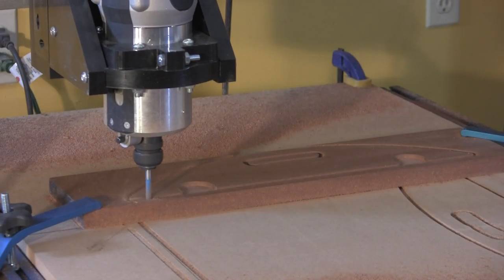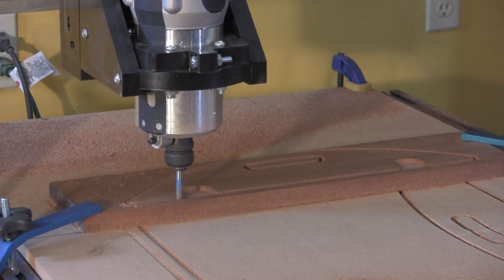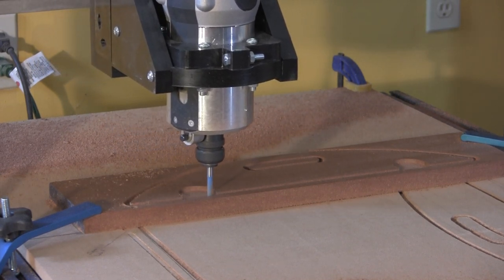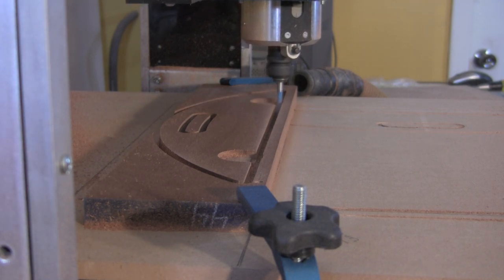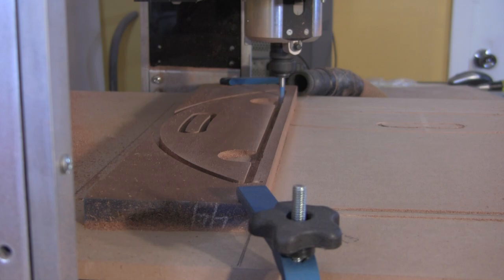While the CNC machine does do all the shaping and cutting, you still need to deal with woodworking details and challenges. For example, while making this project, I dealt with warped wood, bit breakage, and panel glue up.